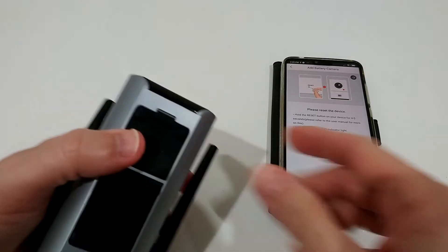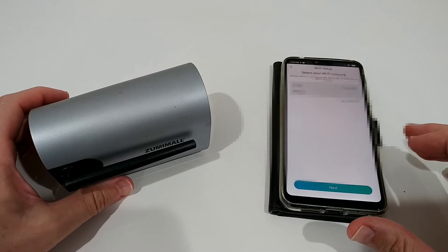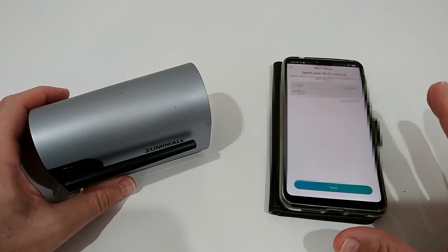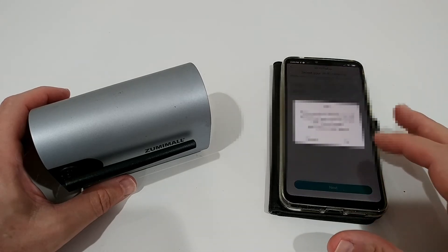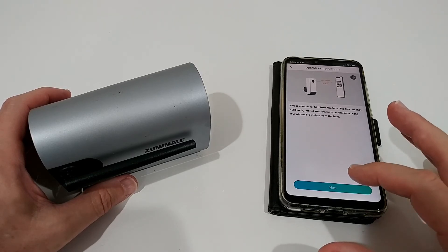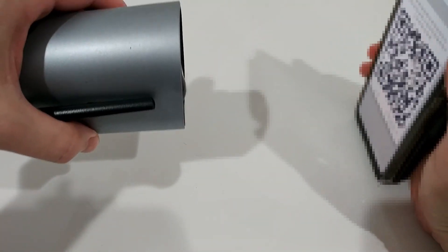Now do the same thing as when you first set up the camera. You must choose a 2.4 GHz Wi-Fi — do not select 5 GHz, it won't work. You can use a combined network. Then scan the QR code shown on screen with the camera.